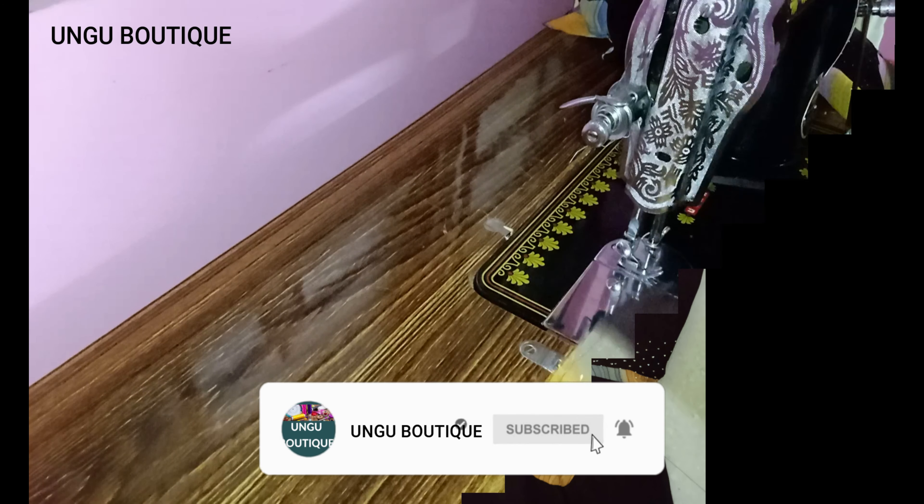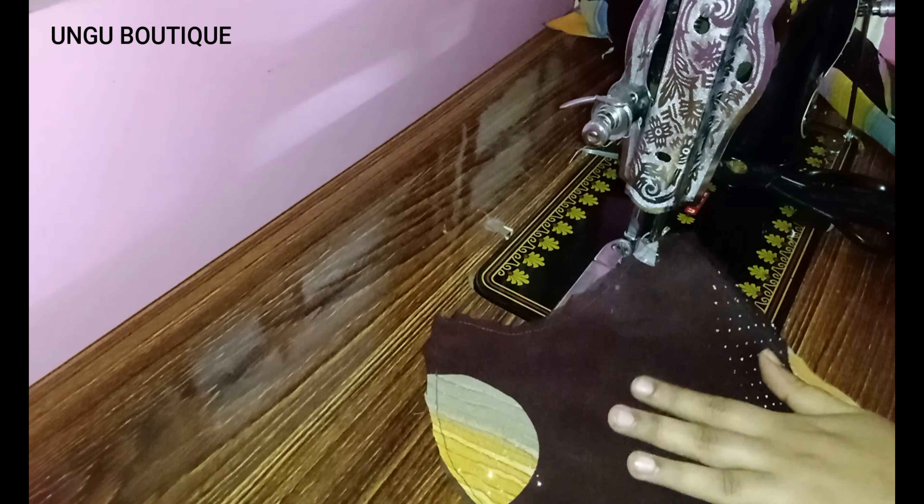Then you will get the notification. How do we attach the zip to the princess? I will show you how to attach the zip to the princess seam.